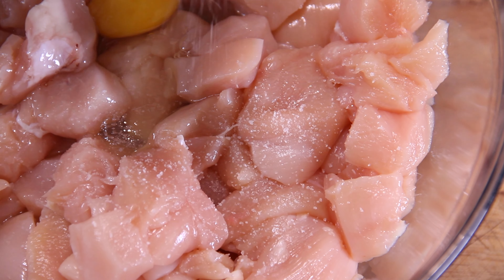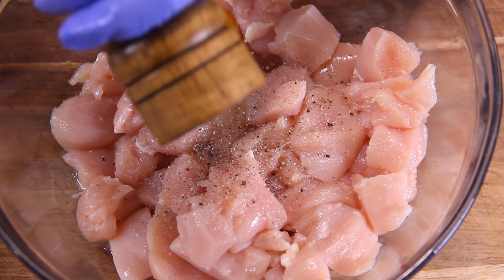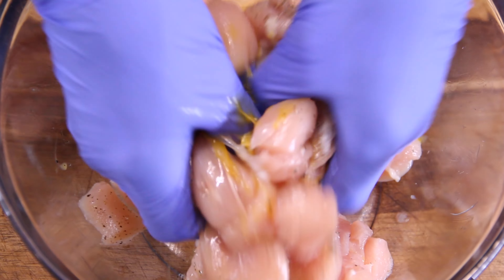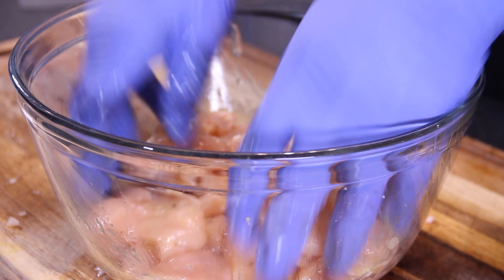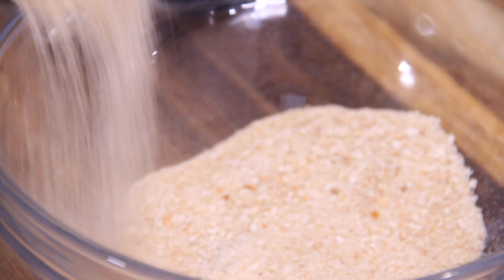Season them up with a bit of salt, about a teaspoon. Of course, some ground black pepper — one of my all-time favorite seasonings — and you can be as creative as you want. Use extra seasoning, whatever you like. Then I'm just going to use my hands, wearing my fancy blue gloves again, and mix this all up until everything is well combined and that egg, salt, and pepper completely coats the chicken.